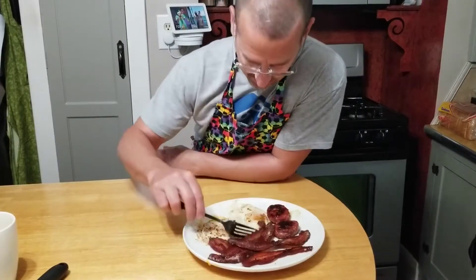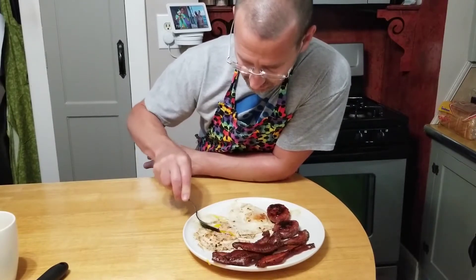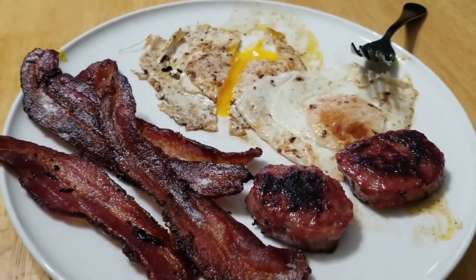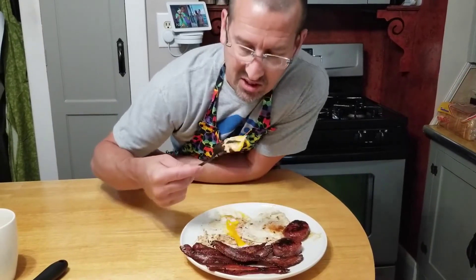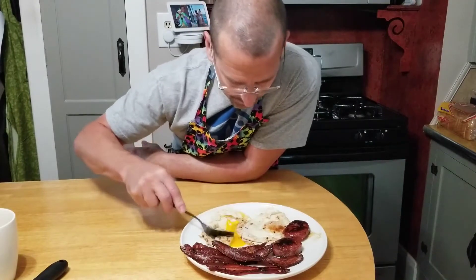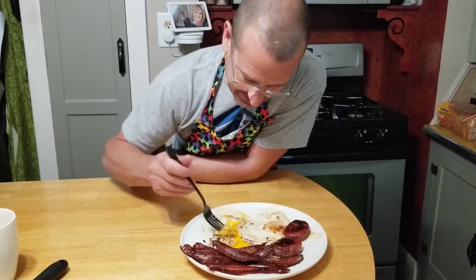Alright, let's taste this out. These eggs — look at that. Nice yolk, runny, just the way we want it. Get a piece of yolk here. Wow. Eggs cooked in bacon grease — amazing, amazing.